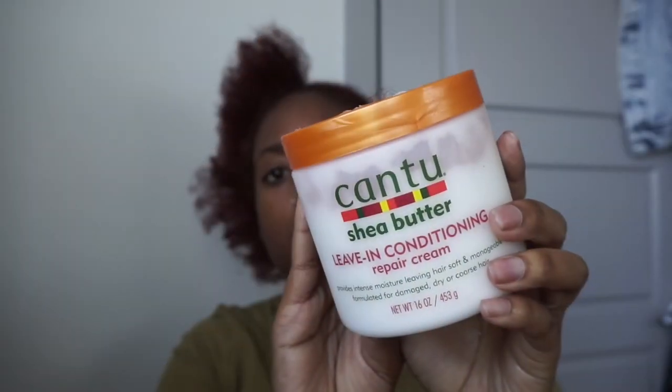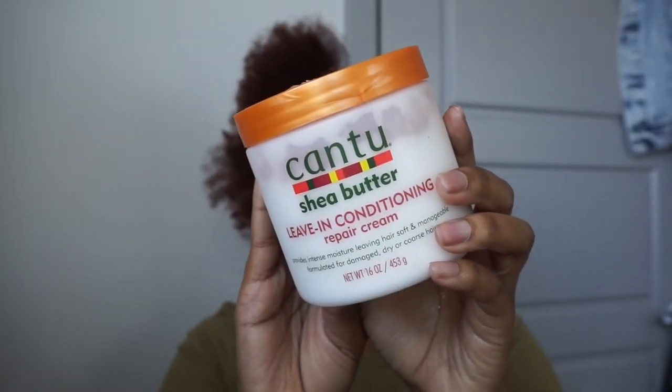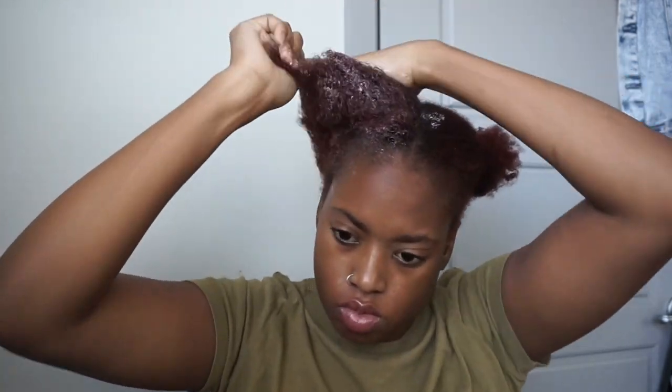Go ahead and moisturize that all the way through and then add some Cantu shea butter leave-in conditioner, because you can't have dry hair when you're trying to do a protective style — that's the total opposite of a protective style. So I'm going to go ahead and comb that all the way through using a wide tooth comb so it coats every strand of hair.